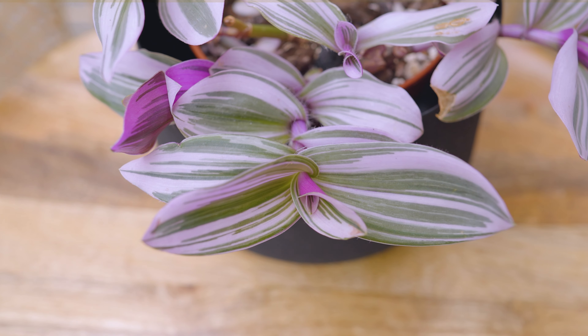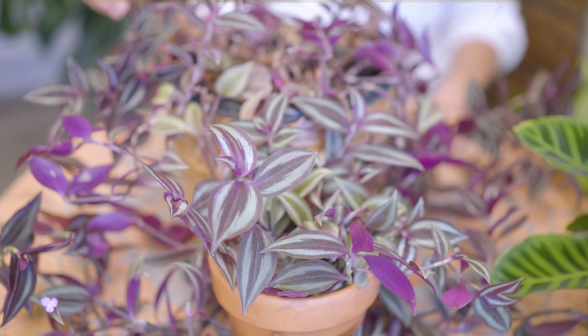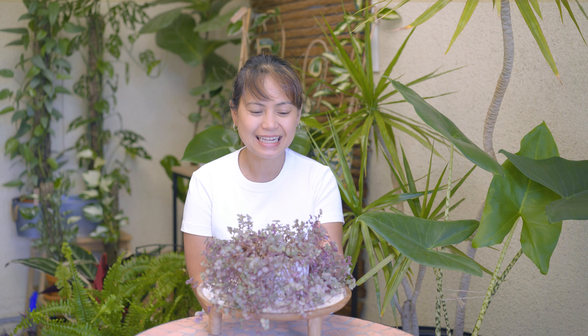Hello guys, welcome to the channel, my name is Dina. Lovely pink and purple colors of Tradescantia, also called inch plant or spiderwort plant. The cutest is the Callisia repens, also called Pink Panther or Pink Lady Tradescantia. It has really tiny succulent-like leaves and can grow up to four inches tall.